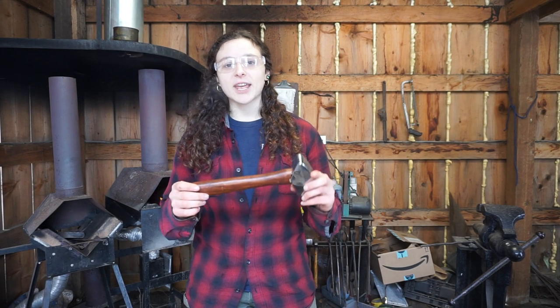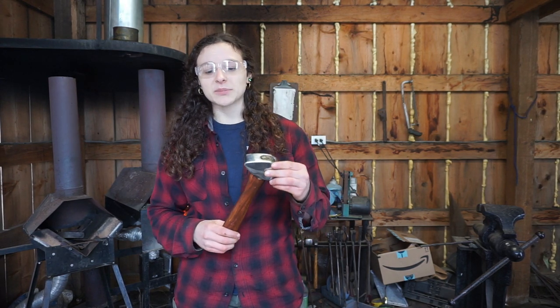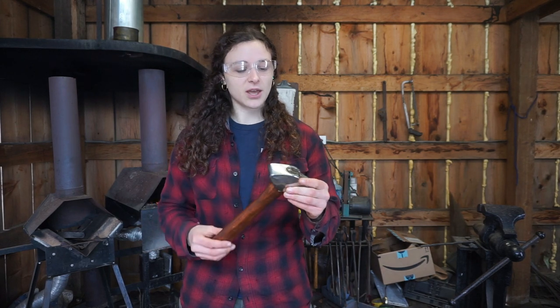So there you go, great first hammer, great upgrade to a two pound plus hammer, a great intermediate between hammers from Harbor Freight and custom made blacksmithing hammers. Link to the product and price are in the description of this video.